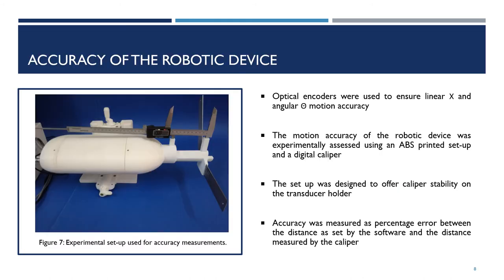The linear x and angular theta motion accuracy was ensured with the use of optical encoders. The motion accuracy was experimentally assessed using an ABS-printed setup and a digital caliper. The setup was designed to offer caliper stability on the transducer holder. The accuracy was measured as a percentage error between the distance set by the software and the distance measured by the caliper.